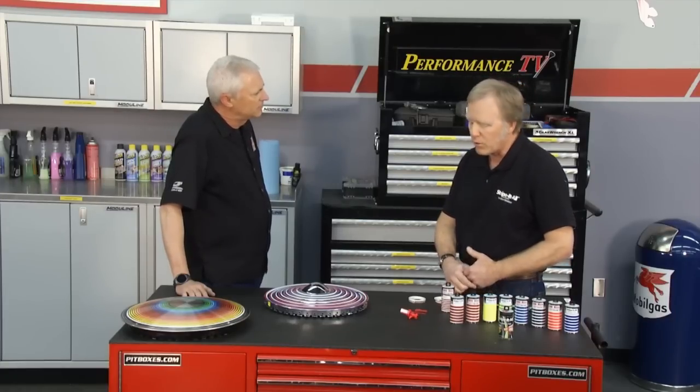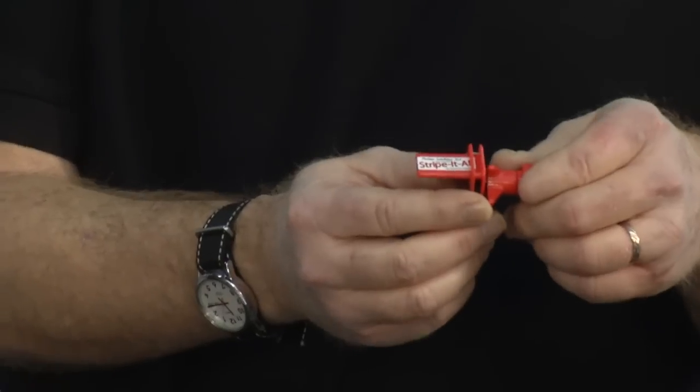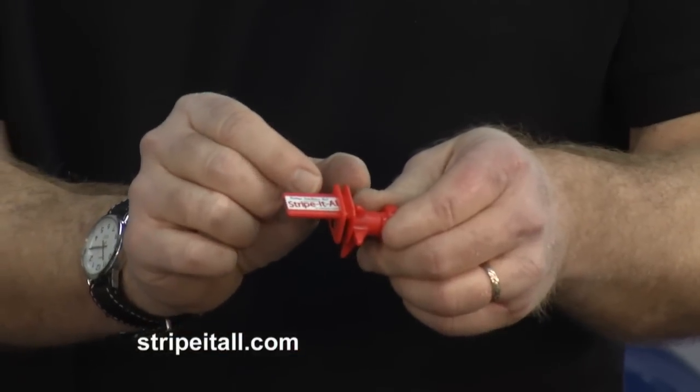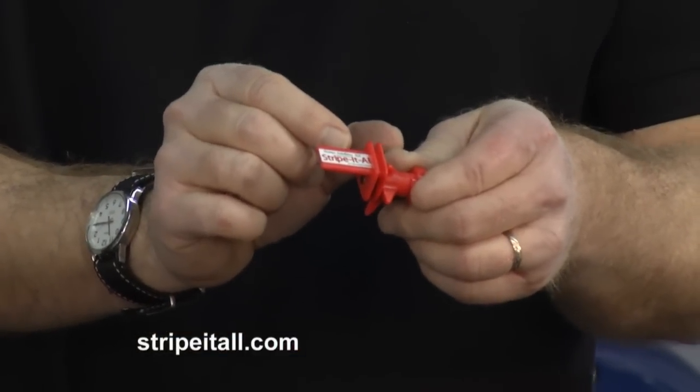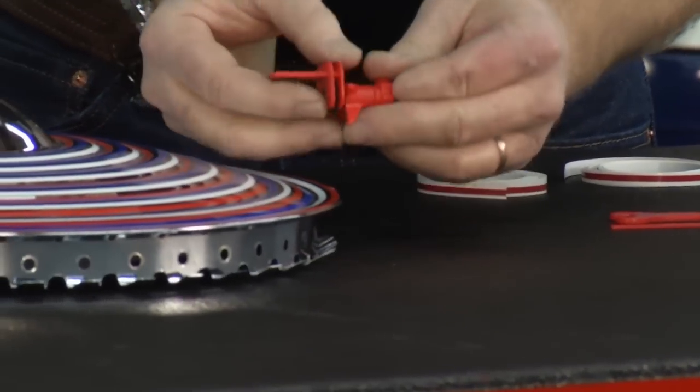Do it in about an hour, and here's the magic tool right here. We got a patent on it within this past year, and the tool lets you not only adjust for three different widths of stripes — so you can do eighth inch, quarter inch, or three eighths — but it's also got an adjustable bumper system.